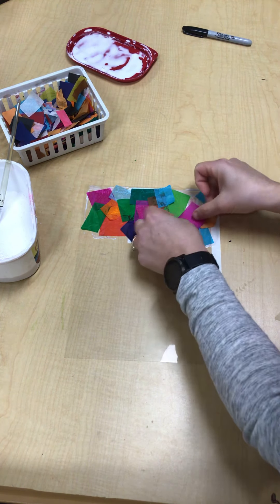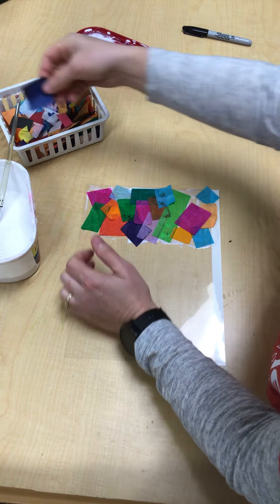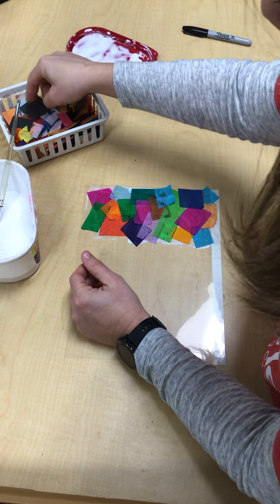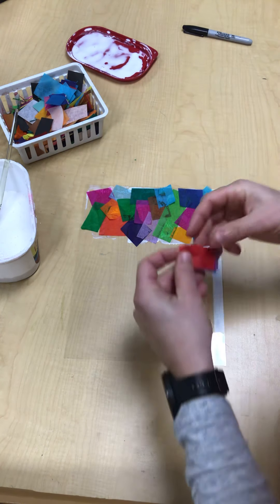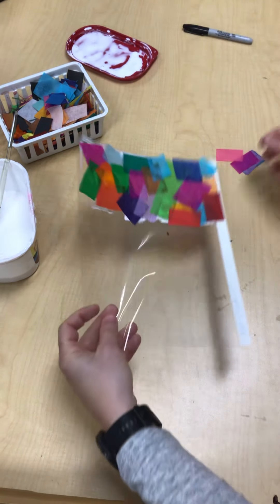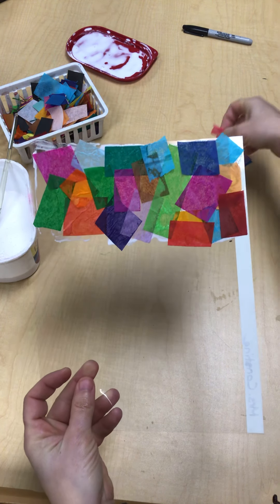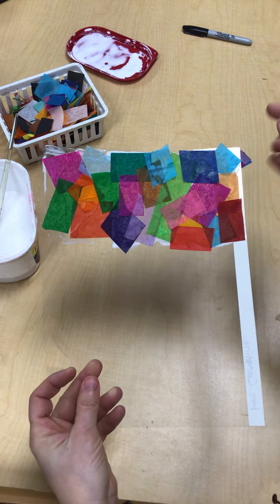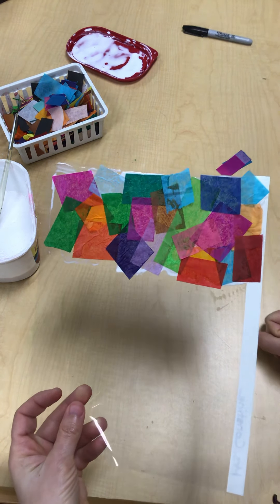You guys are actually going to fill this entire rectangle with the tissue paper. You're going to be painting the glue, putting on the tissue paper, painting the glue, putting on the tissue paper. If you have little tiny spots, overlap with another piece of tissue paper. I see a little area right there where that's just glue, so I'm going to take a square and put it right over the top and just tap it down. Anywhere you see any little gaps, put another piece of tissue paper over the top.